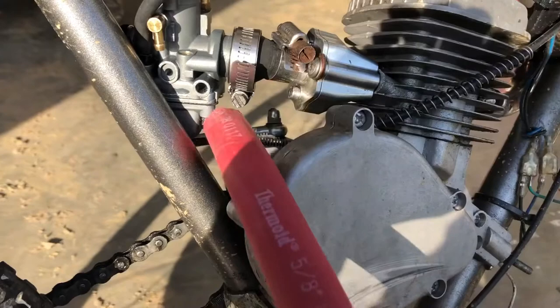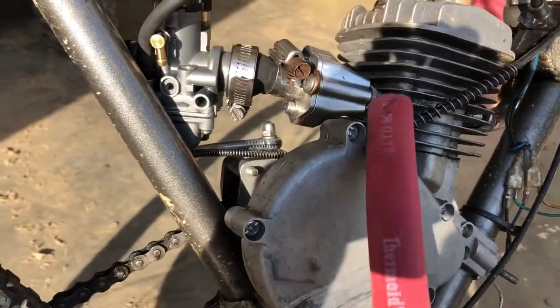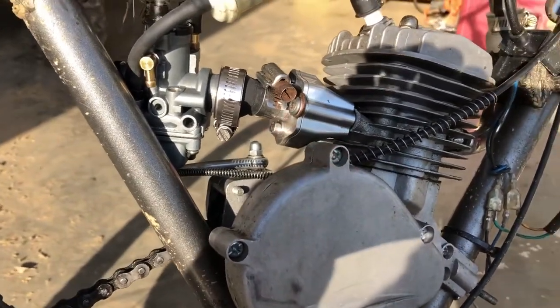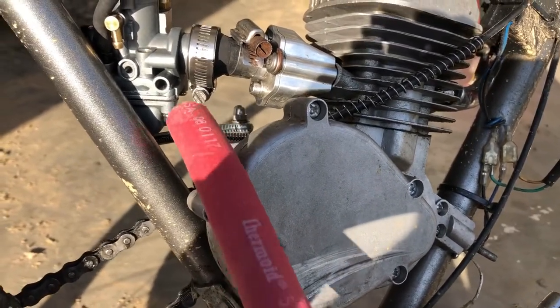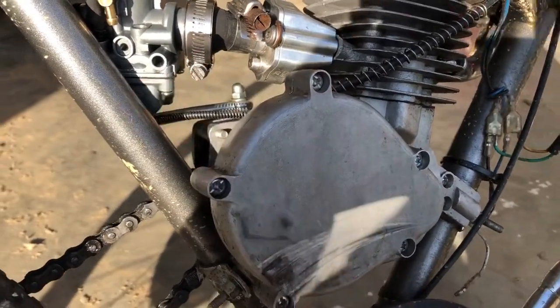Another reason why this thing did run like crap is because I put a piece of fabric over the intake, like paint hose or whatever, and that was enough to restrict the airflow enough to make it run extremely rich — I mean lean. So I wasn't getting enough air. That's dumb.